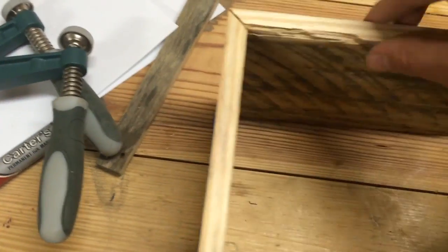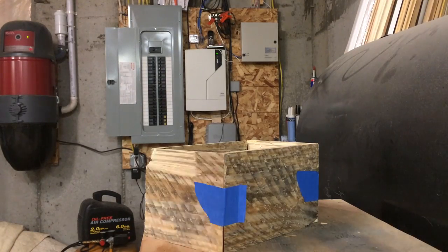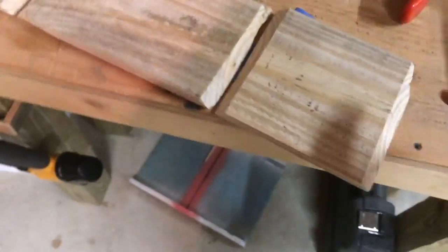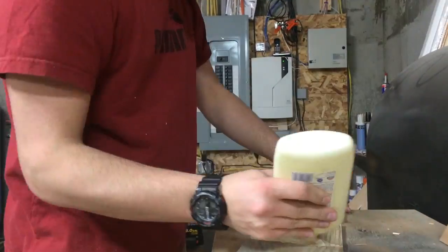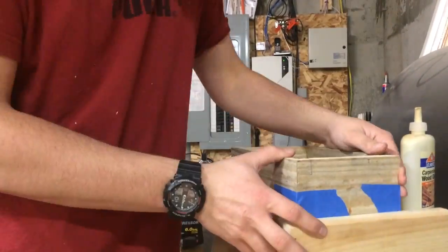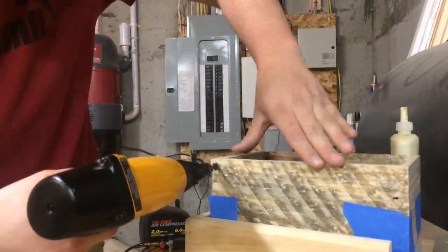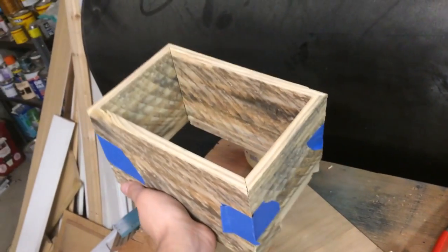Here's the basic layout of the box. It's got masking tape on the corners. I'm going to put glue in between the cracks and then take it over to my square jig and brad nailer to put some brad nails in to make it more structurally sound. I put tape here, here, and here just so I can unfold it for the glue-up. Now the shell of the box is complete for the most part.